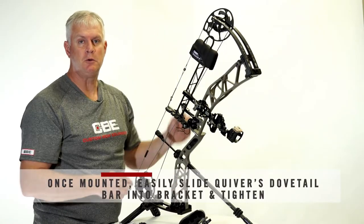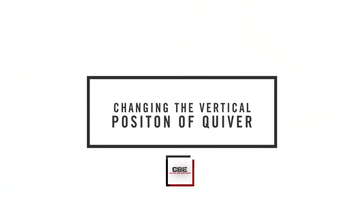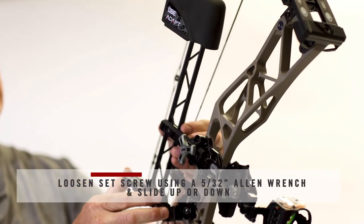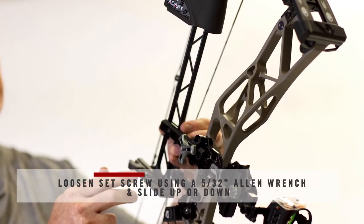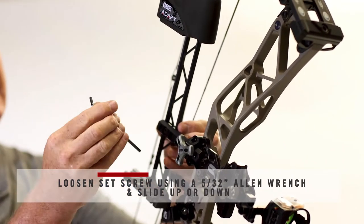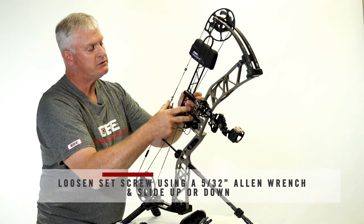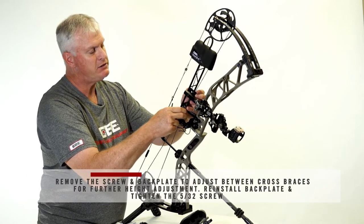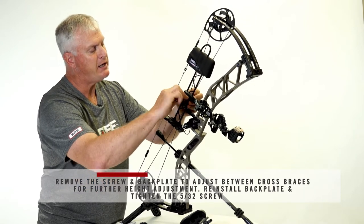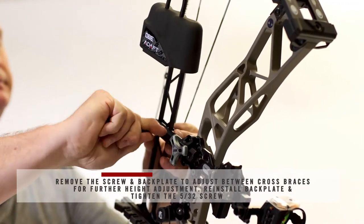If you want to change the vertical placement of your quiver, you're going to need a 5/32nd Allen wrench and this set screw right here. Just crack it loose. You can slide it within the cross braces of the quiver, but if you need to lower or raise it more than that, you'll have to take the screw completely out to jump the cross braces. Back the screw completely out, change positions on the cross braces, and then just reinstall the backing plate and the 5/32nd screw until you get the desired position.